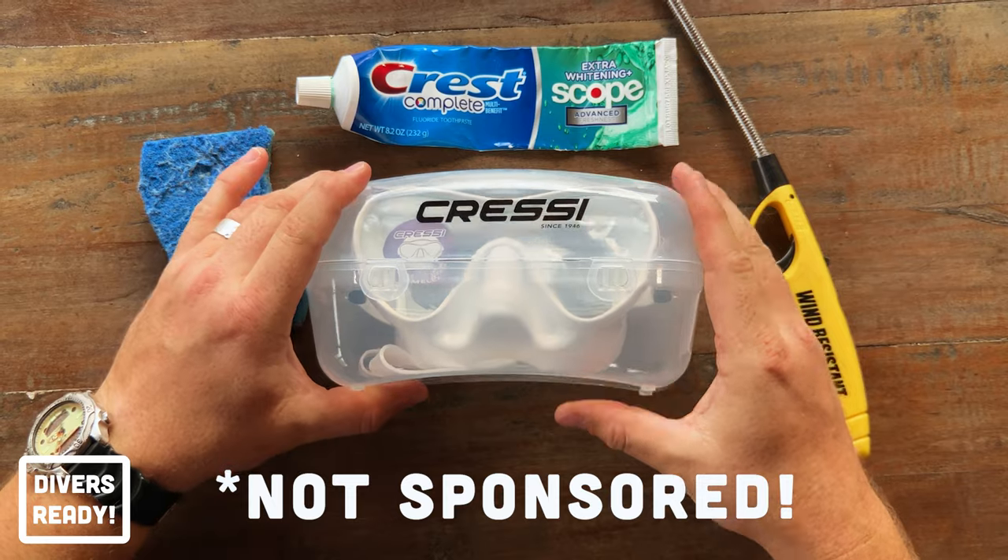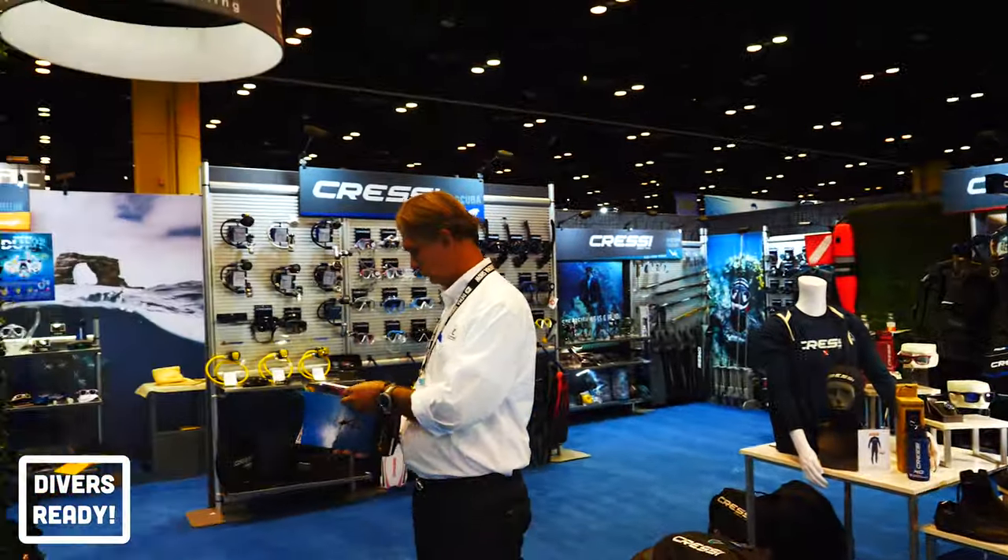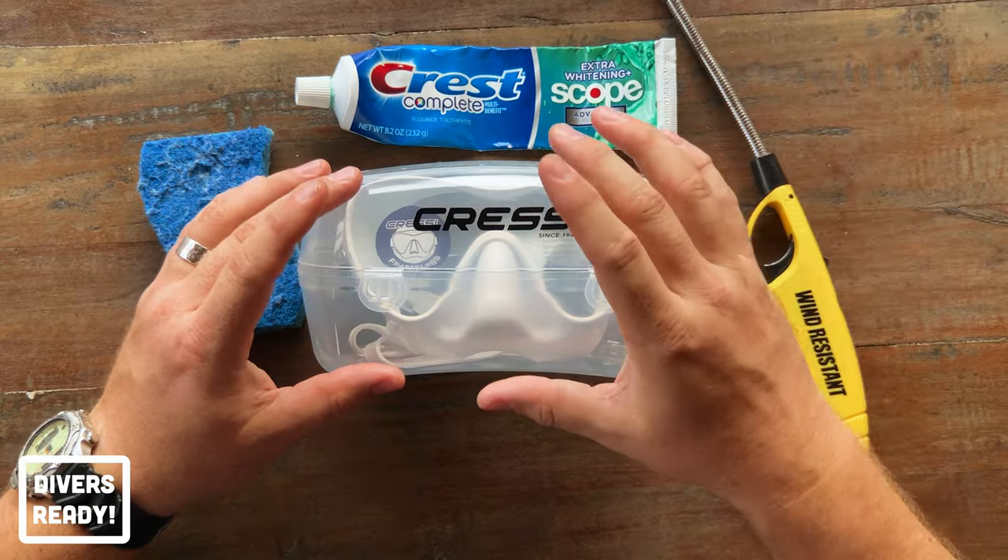I bought this mask for my wife for Christmas. She fell in love with it when we were at the Cressi booth at DEMA, and my wife is impossible to buy gifts for. So whenever she drops a hint, I'm on it like a cat on catnip. My wife and I are actually getting to dive together for the first time this year, this coming week, and we need to prepare her new mask to get it wet. But why do we need to prepare a new mask at all? Can't we just buy a new mask, put it on our face, and go diving?